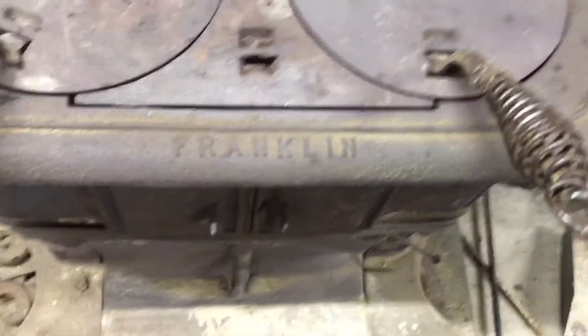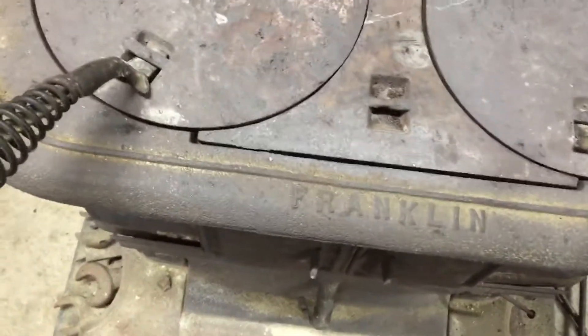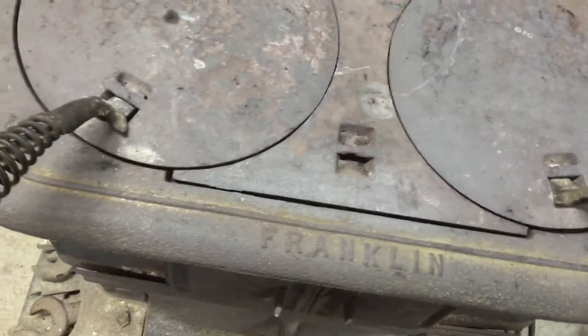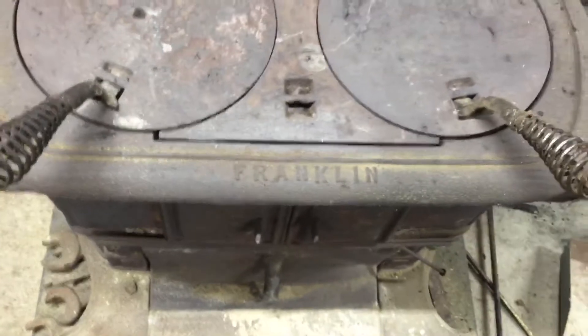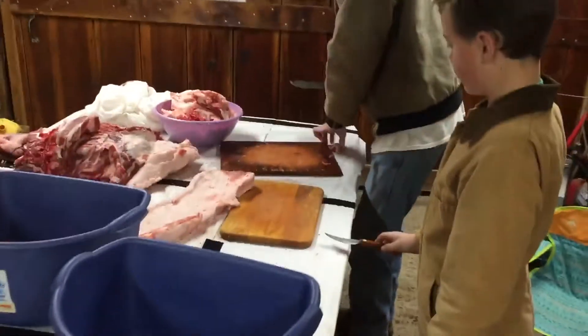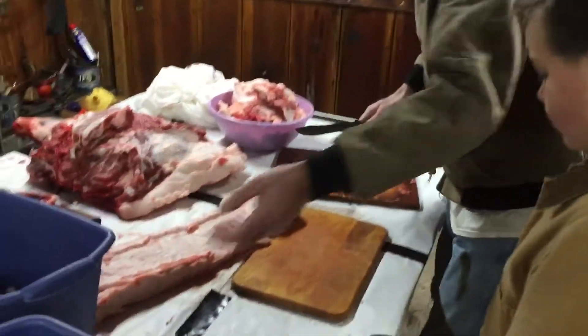Harry's got old Ben Franklin helping him out today too, up here in the Harry workshop. Old school technology still working. You got your makeshift tape and them sawhorses for your little workshop.